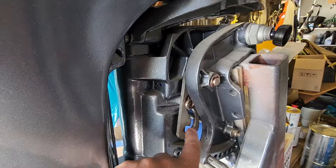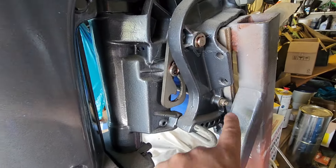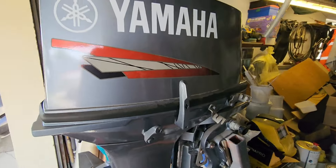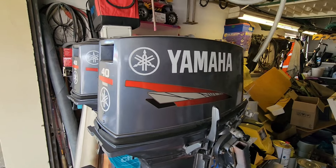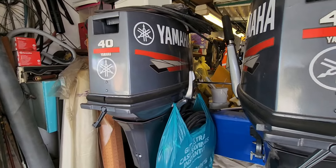New tilt brackets, new tilt tubes — everything is basically brand new. That's how they're looking. They're a bit dirty because they've been sitting in the garage for probably the last two years.